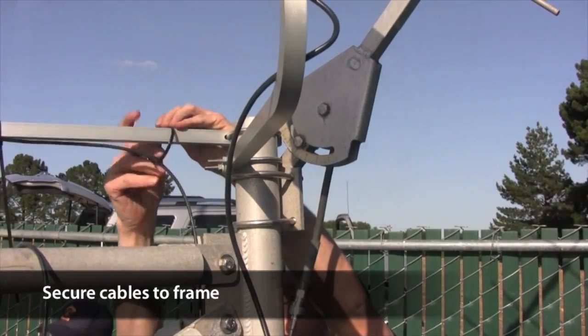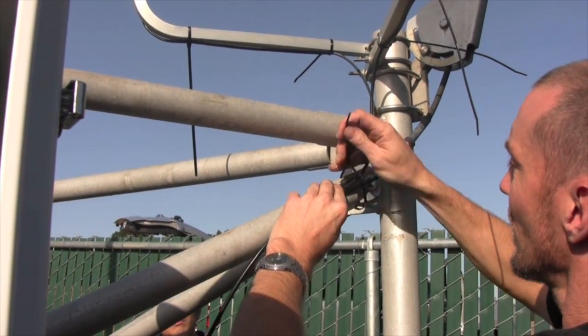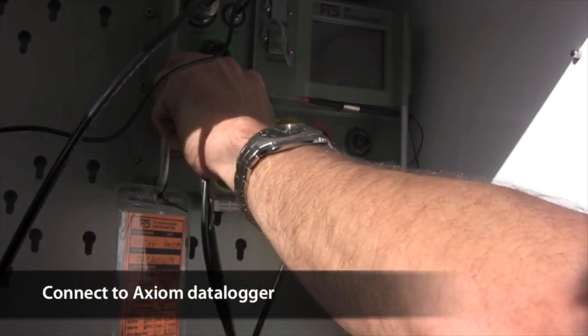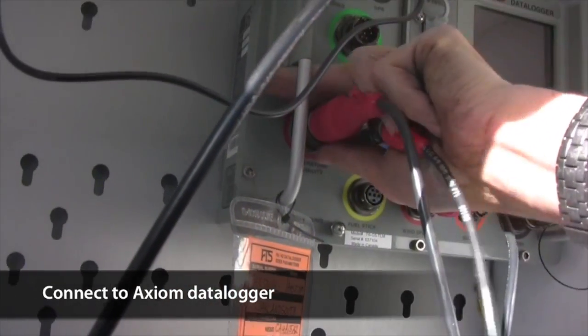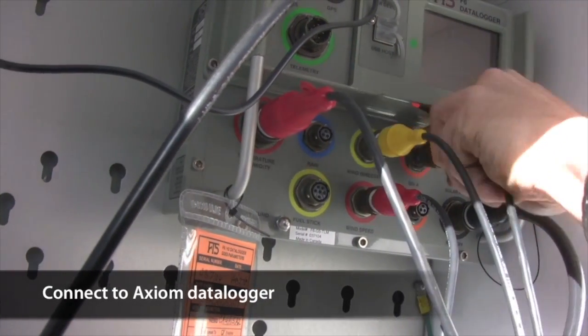Connect the cables to the data logger. The solar radiation sensor connects to either of the orange SDI ports.